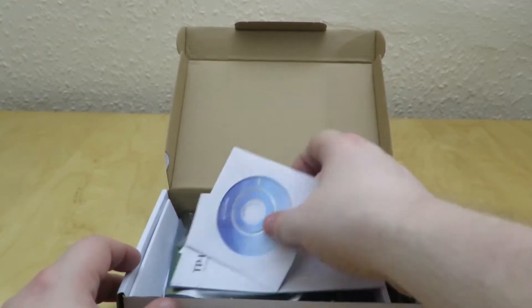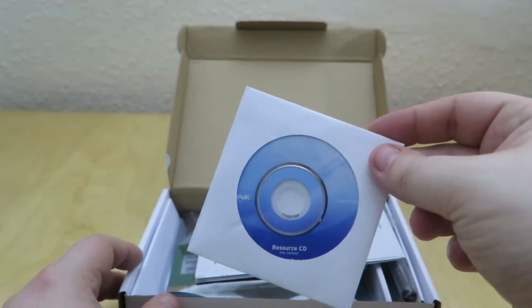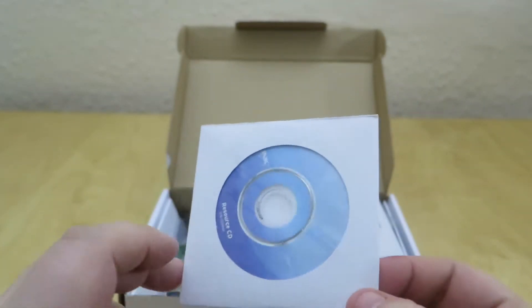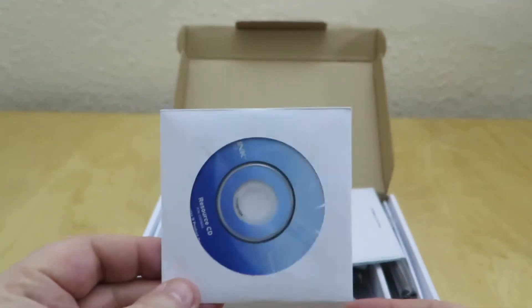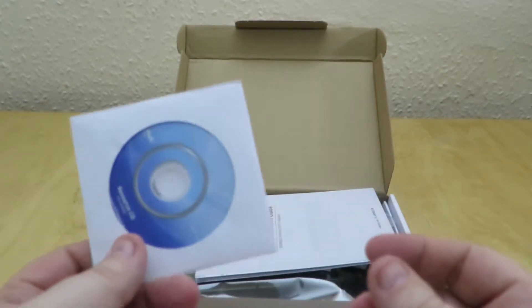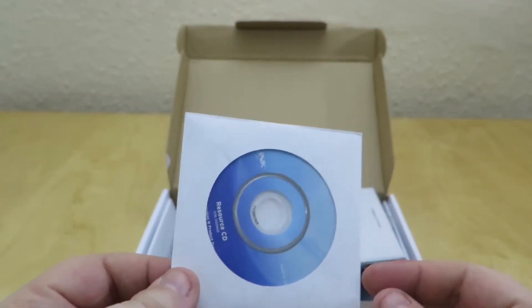Inside the box you get a driver disc with resources on it. Now these are a bit strange — they're like half size CDs. So if you've got a slot loading CD player it will not take one of these. You'll have to download the drivers online. If you go onto the TP-Link website, I'm sure you can do that.